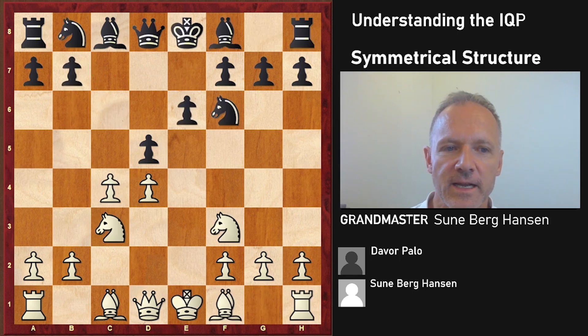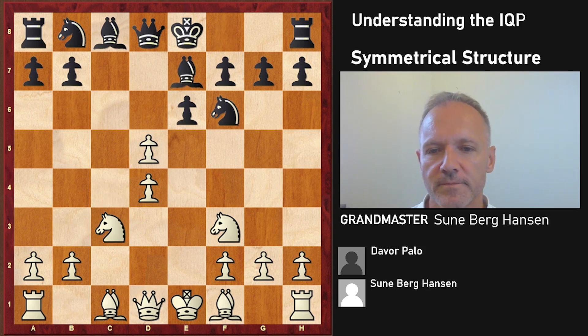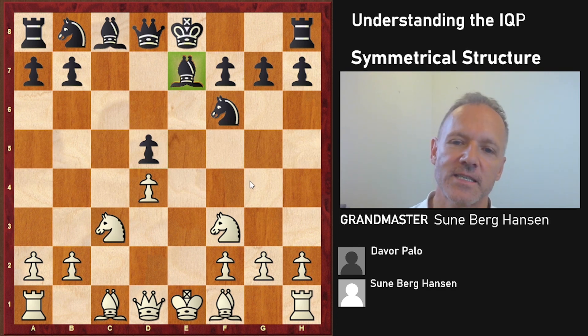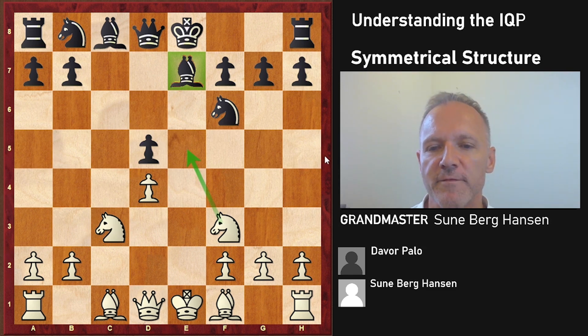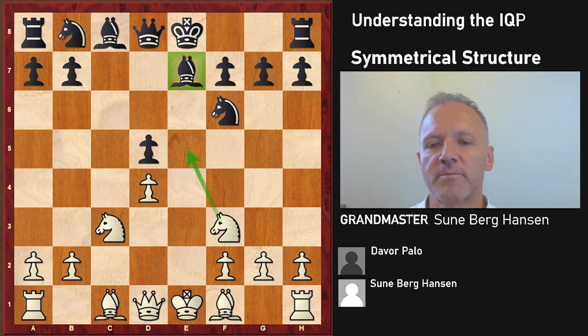After e6 and knight c3 - notice if you go bishop b4 and white goes bishop d3, we have transposed into a Nimzo-Indian. But bishop e7 is a different beast, and it's very normal to take here. We could get the symmetrical structure immediately if black took back, but in this case the bishop is rather passively placed and white has a slight but nice initiative, planning bishop b5 check and bishop g5. Black scores badly when you get this position with the bishop on e7.